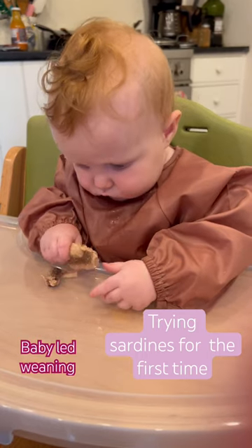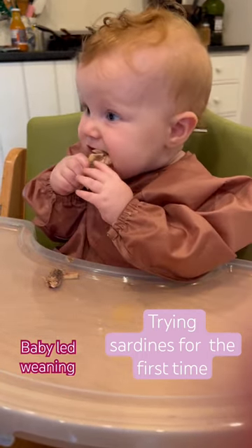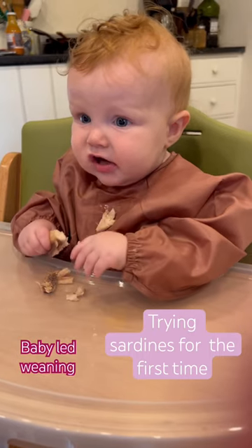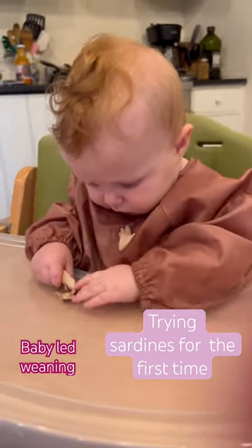These were served whole right out of the can. They are just packaged in water. The Solid Starts app recommends that you serve sardines whole, which gave me a little bit of anxiety because they did break off into small pieces pretty much right away.